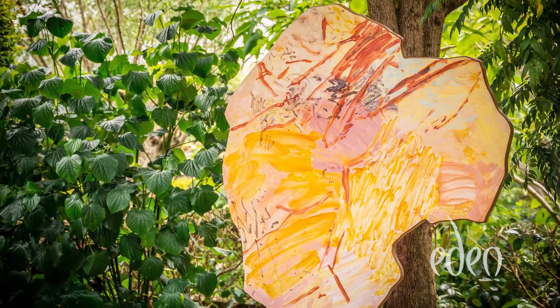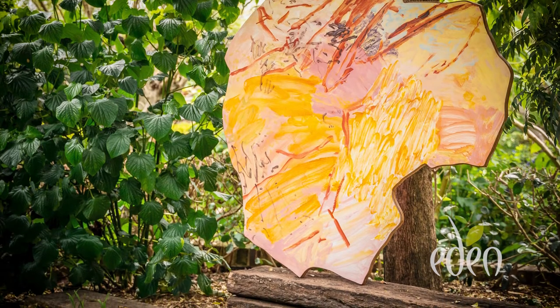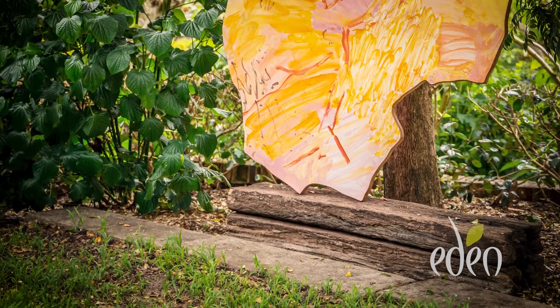Some of the plinths are corten pots or planters that have been upturned. Some of them are reused railway sleepers and rusted rebar. I'm using all of these materials in the context of fine art, to replace white gallery-type plinths, but they are themselves materials that would be used in landscaping and garden design.